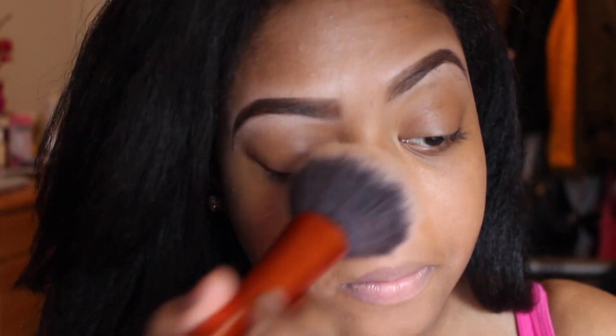I'm going to take my Real Techniques powder brush — it's like a big fluffy brush — and I'm going to be putting the pressed powder all over my face. It's lightweight, it doesn't feel heavy at all. This is how everything looks with the powder.